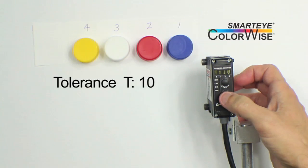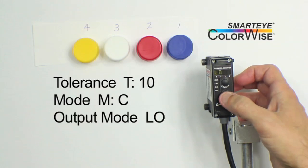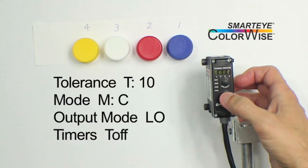Tolerance is 10, Mode is Color, Output Mode is Light On or Match, and Timers are Off.